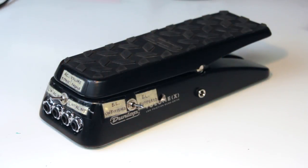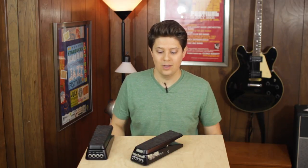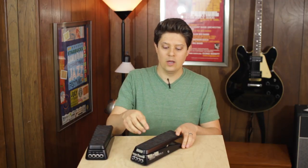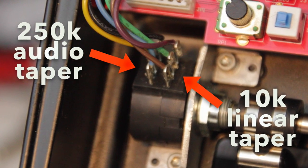This is a stereo volume pedal that's buffered and has a few other tricks up its sleeve. In a normal stereo volume pedal, there's going to be a dual pot and both sides will have identical pot values so that the volume rises and falls exactly the same on both inputs and outputs. This is not really possible with this pedal because the dual pot in here has a 250k audio pot and a 10k linear pot — these are very different pot values.